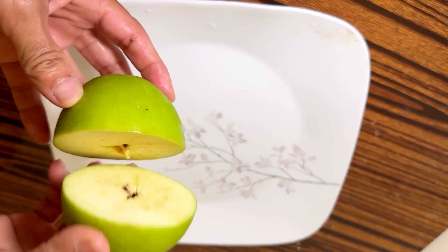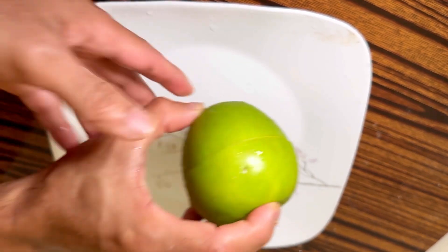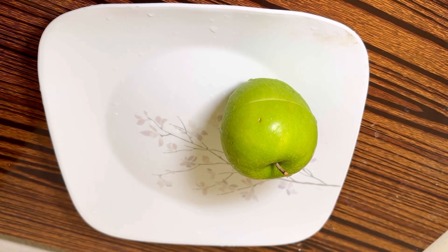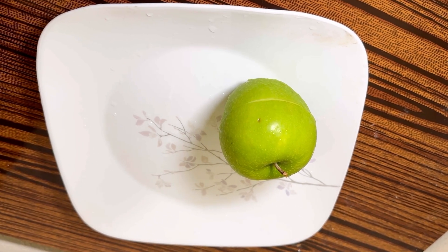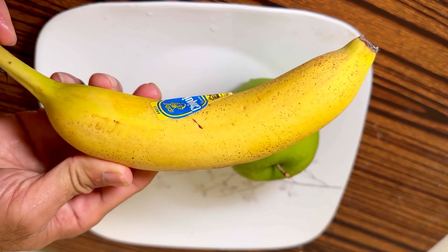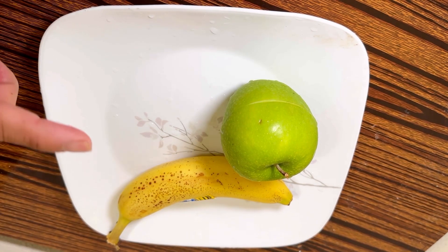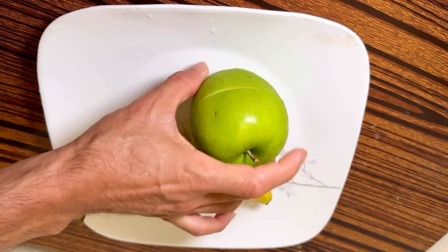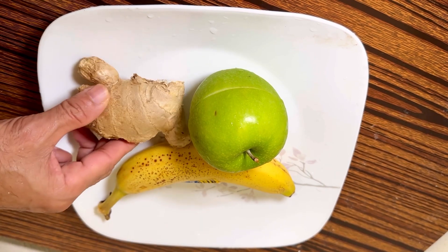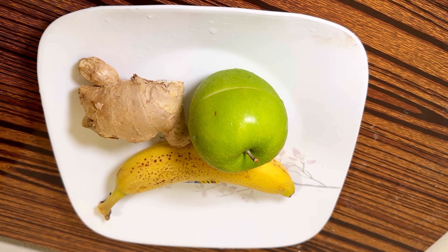Hello everybody, today I'm gonna make a smoothie. This is a green apple, I already cut it. Green apple with ginger, and then banana — one more. I'm gonna put a bit of honey. We got four things already — we'll start in the blender and then put the honey in. Let's go do it.